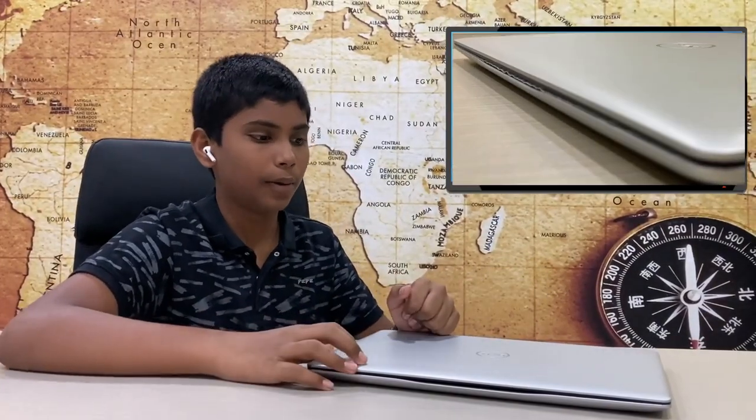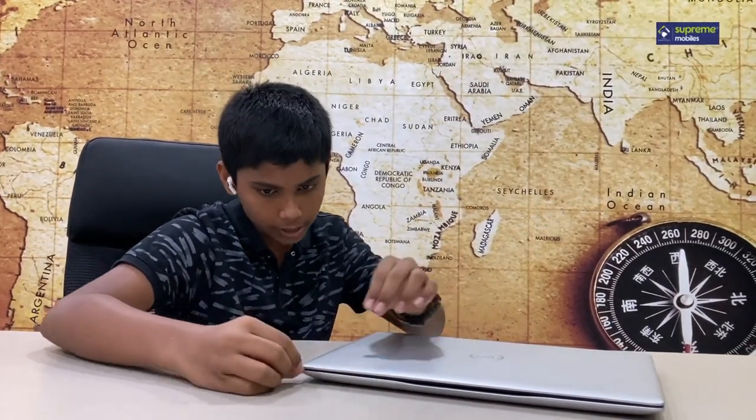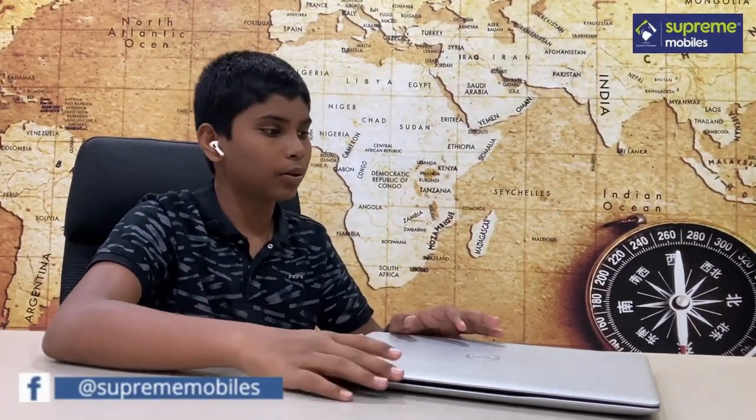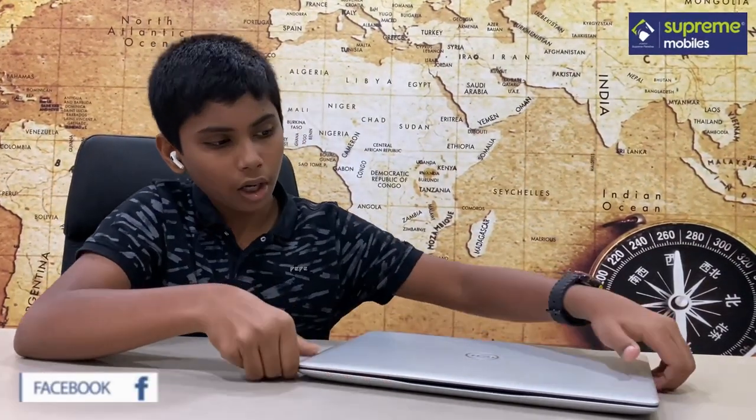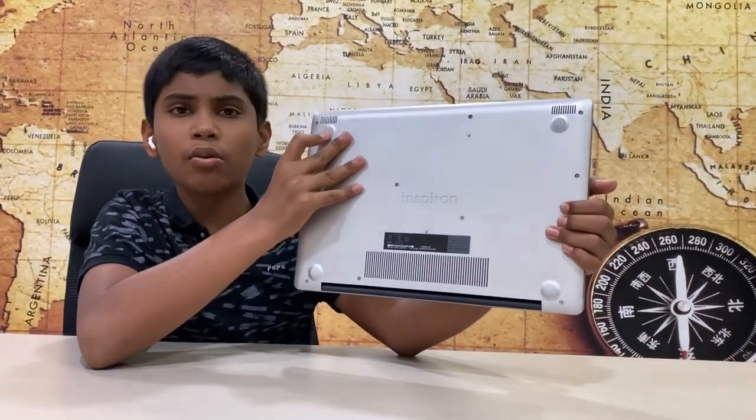Now let's look at the design. If you look at the top and bottom, both are flat surfaces. You can see the edges — it's a super design. It is also lightweight. If you look at the bottom, you can see the four rubber rest corners, which give it a great grip.